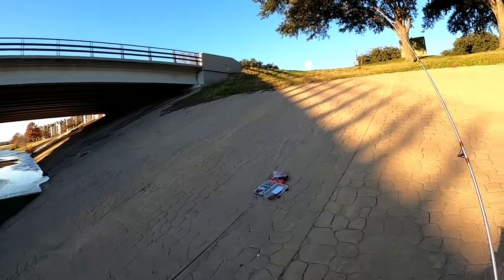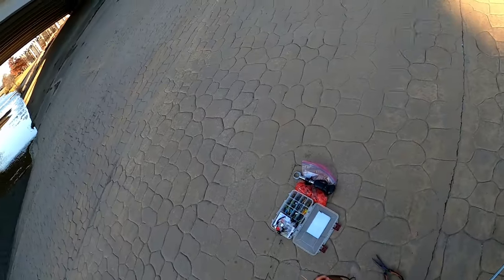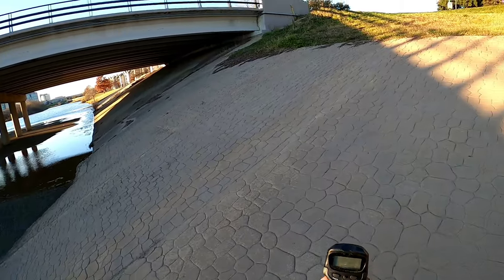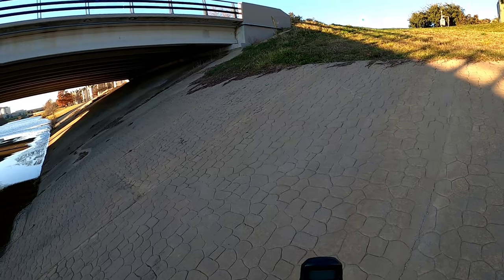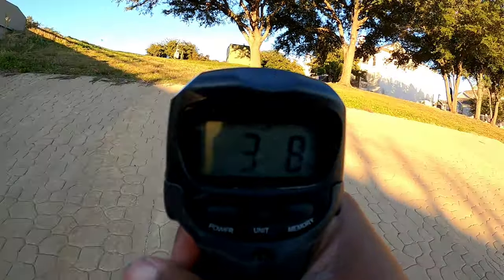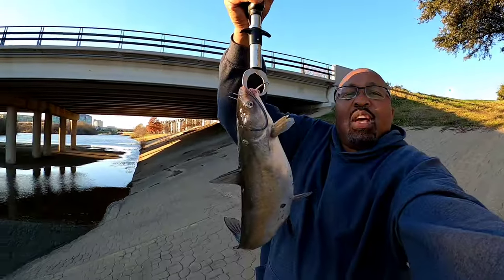Look at that pretty catfish man, let's get the hook out of his mouth. He swallowed my hook too. Let's see how much he weighs - I'll probably say close to three pounds. Battery went dead - there we go. Three pounds eight ounces guys! She started bleeding a little bit, that's why we had to cut the jig and left it in there. All right guys, three pound eight ounce, let me give y'all a better look. That's a nice catfish, three pounds eight ounces.